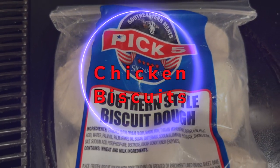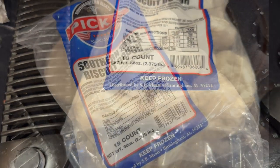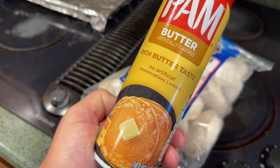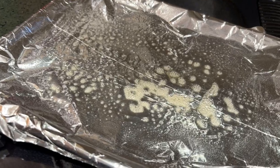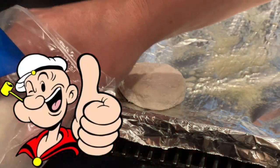This was inspired by a guy I know, Matt Mitchell, out of Alabama. Here's some biscuit dough. And today we're going to create some heart attack inducing, artery clogging biscuits, a la Popeye style from the 80s.